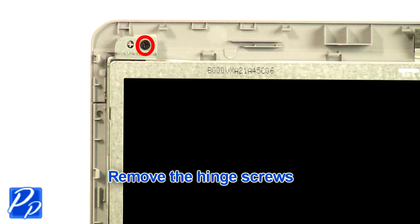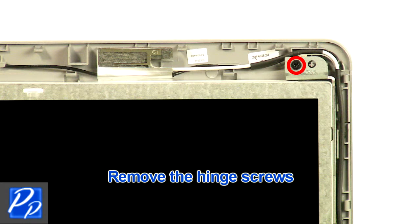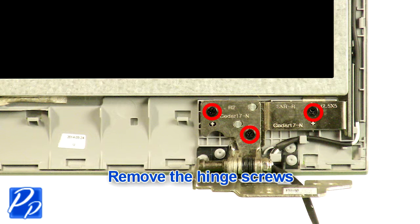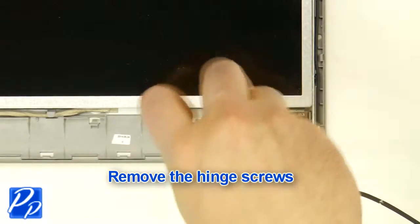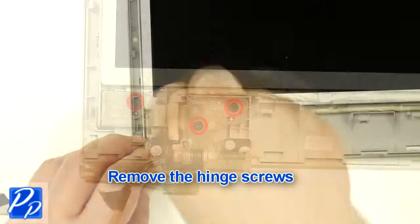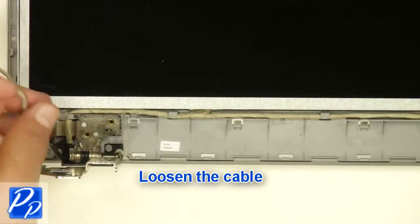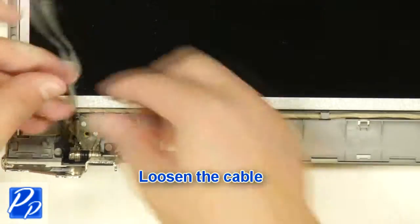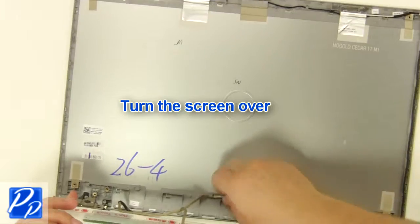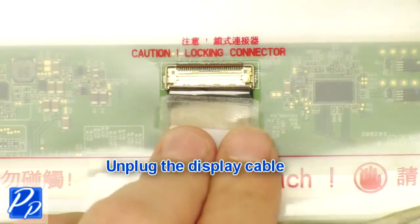Remove the hinge screws. Unplug the camera and unplug the cable. Turn the screen over. Loosen the tape. Unplug the LCD cable.